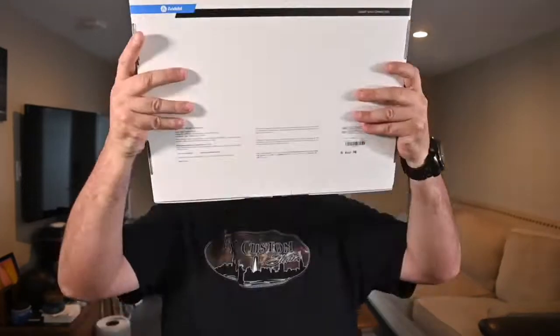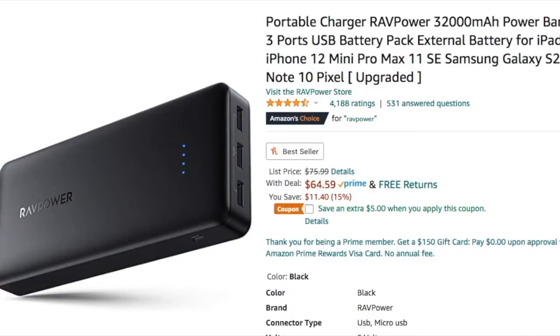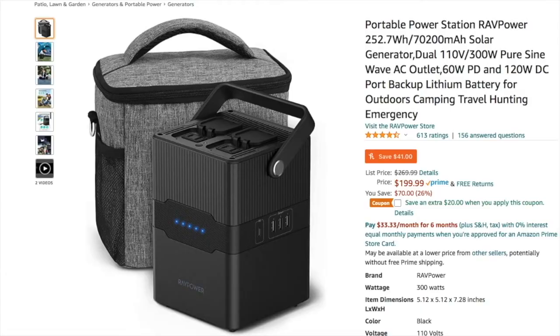The reason I say that is because it's lightweight and it runs off USB power. You could either plug it into a wall at your house, or you could plug it into a portable battery power source via USB, which is great for those of you on the go, on location, or wherever.